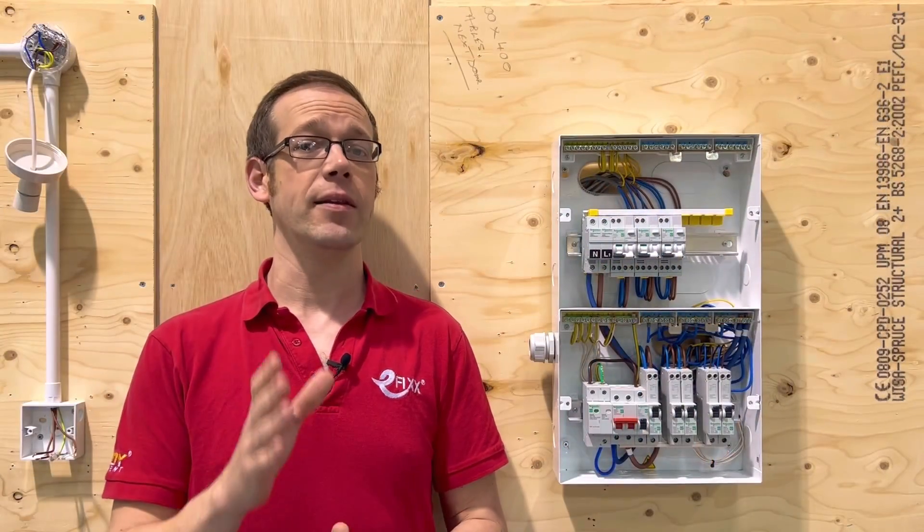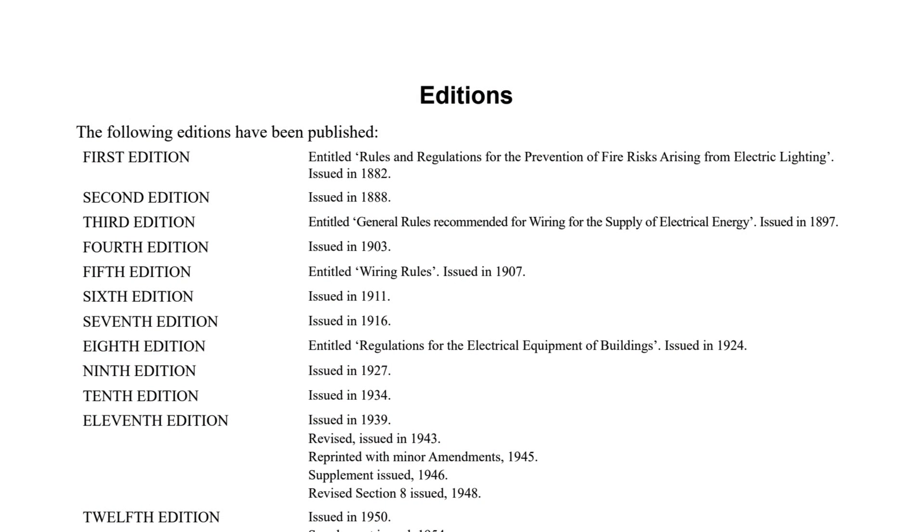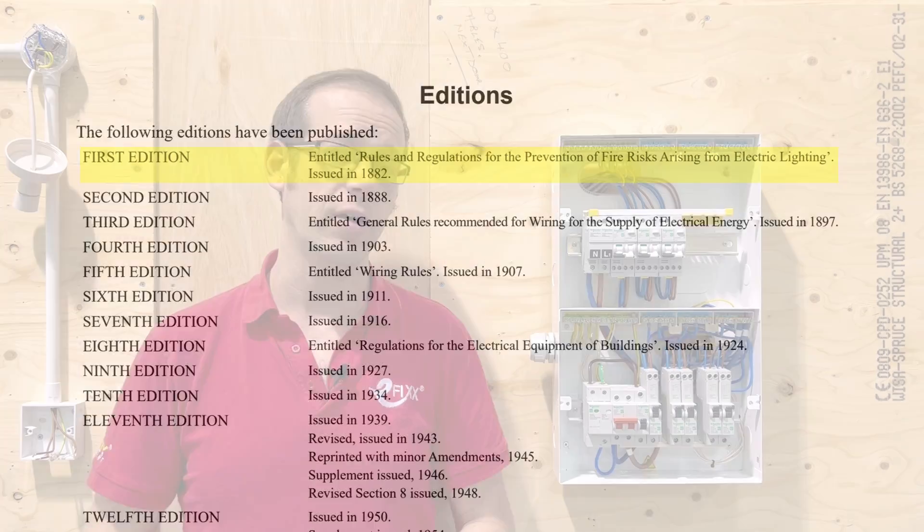In fact, it was for this reason that the wiring regulations came into being. Insurance companies were so sick of forking out huge amounts of money to rebuild properties after fires caused by shoddy wiring burnt them down that they started pushing for regulation of electrical installations to stop amateurs from carrying out dangerous work at the lowest cost.